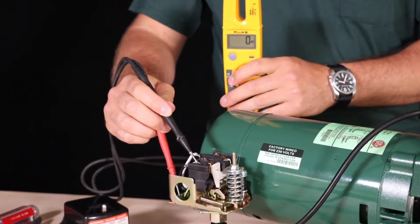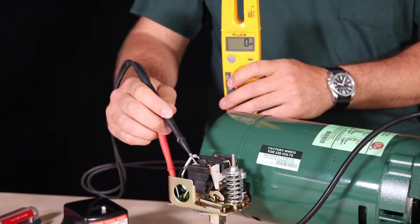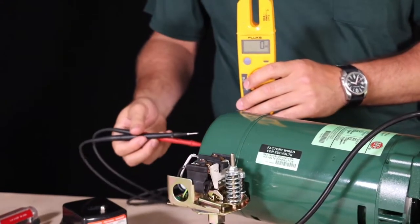If you are unsure if the power has been disconnected, check the input power posts of the pressure switch with a voltage meter.